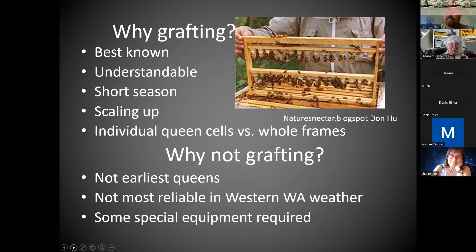If you want to scale up your operation, grafting is what you want — those queen cups filled out, those queen cells on the grafting frame. You can get individual queen cells instead of having to take the whole plastic frame and smash all the other swarm cells. This is a lot easier and takes up a lot less room. Why would you not want to graft? It's actually not the way to get the earliest queens.